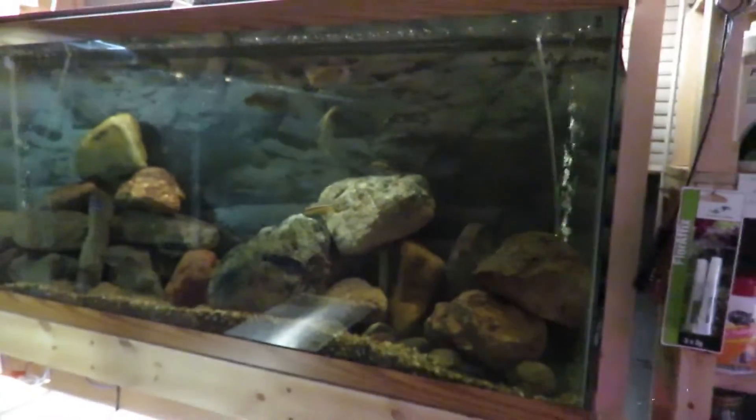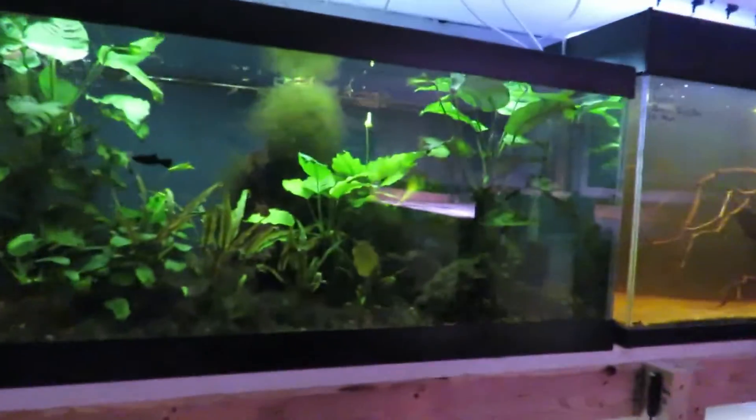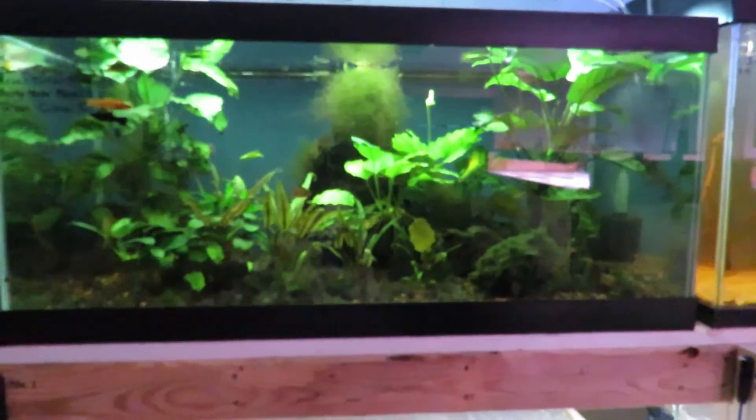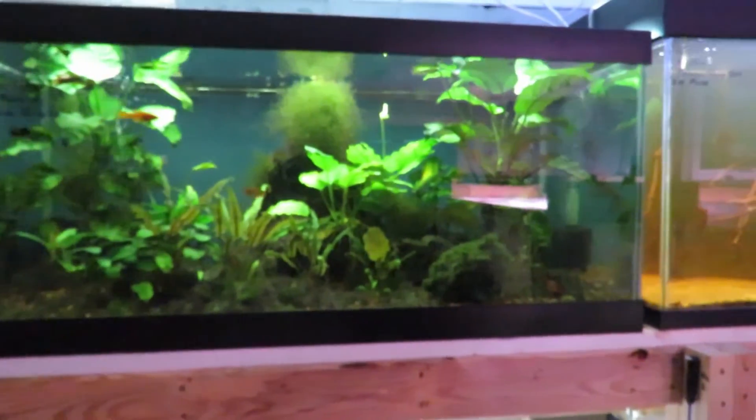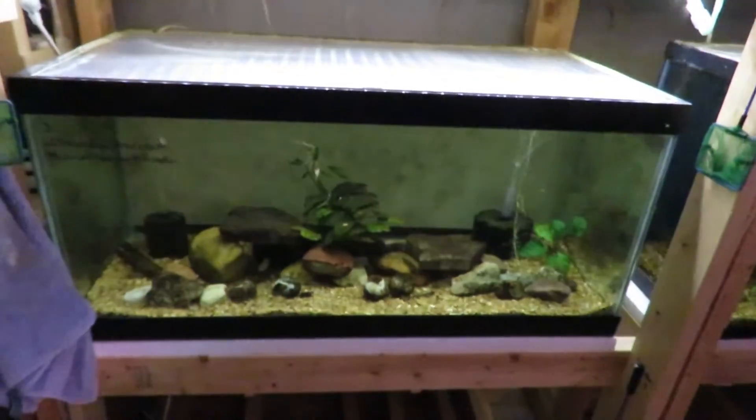In this one up here I have my African mbuna as well as my sunshine peacocks in there. This is a catch-all tank that just has a little bit of everything in it. Those are both 55s. This one up here I added all of my green cobra guppies out of my guppy rack into there, and they will produce young in there — they'll have fry, and they've been doing it already. I moved my transcriptus and my multifissiotis into this tank here; they're doing very very well.